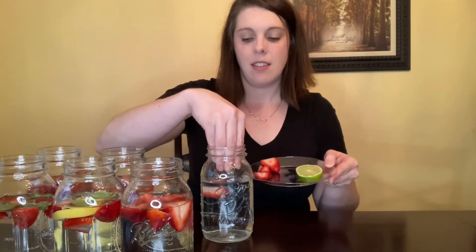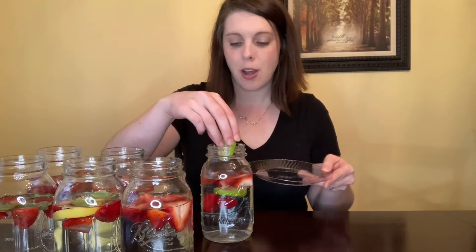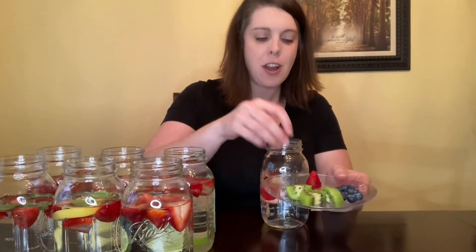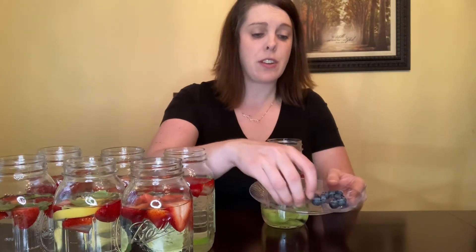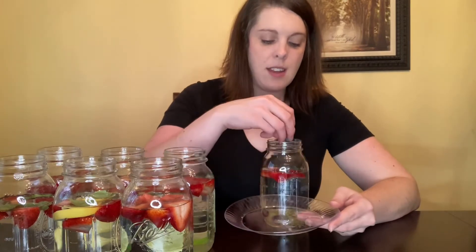Next we have strawberry and lime. I love that citrus with the strawberries — similar to the lemon and the strawberry. It has that citrus flavor with that sweet flavor. And then the last one in the strawberry category is strawberries, kiwi, and blueberries. With blueberries, you can either put them in whole or give them a little squeeze before you put them in, which helps release that blueberry flavor and makes it a little more flavorful.